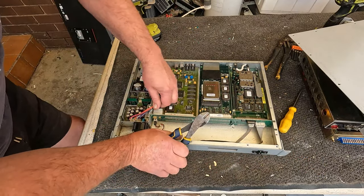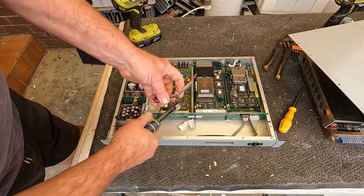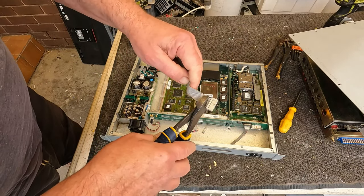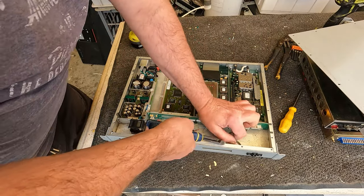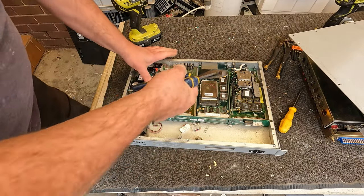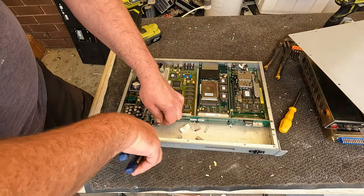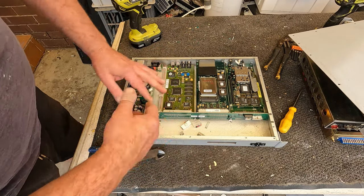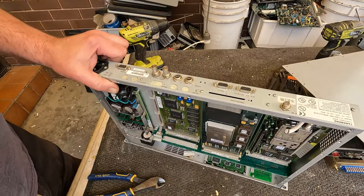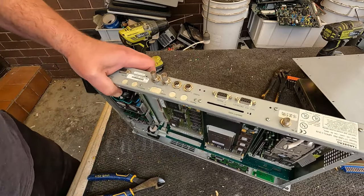I'll clean up the wire as I go. I prefer to clean up wire as much as I can — when I'm doing video it's just a lot of time spent cutting plugs. When I'm scrapping off camera I don't like to leave a whole pile of cable that needs to be processed. I'm going to undo quite a few nuts here, then see if I can get these cards out.